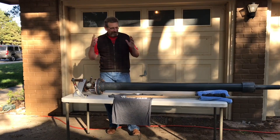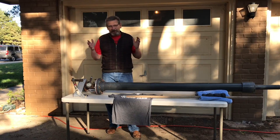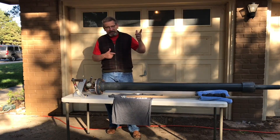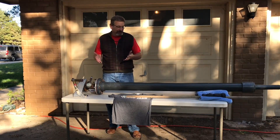Welcome back to the channel. Today we're going to answer a question that some of our students were asking. They're building a t-shirt cannon to go to the football game and distribute t-shirts to the crowd. And the question was: with what PSI do I shoot the t-shirt?